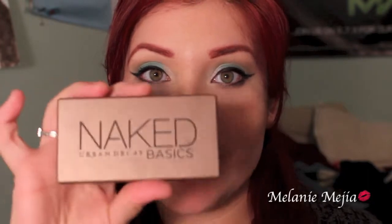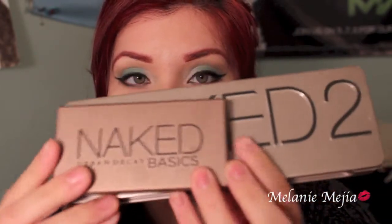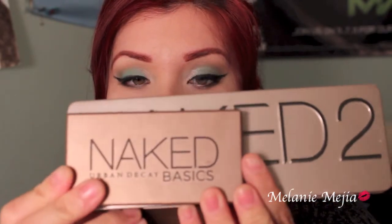Hey everyone, I wanted to do this quick review video on the Urban Decay Naked Basics palette, which looks like that. A Naked palette looks like this, and this is the side of the Naked Basics palette, which is way smaller.